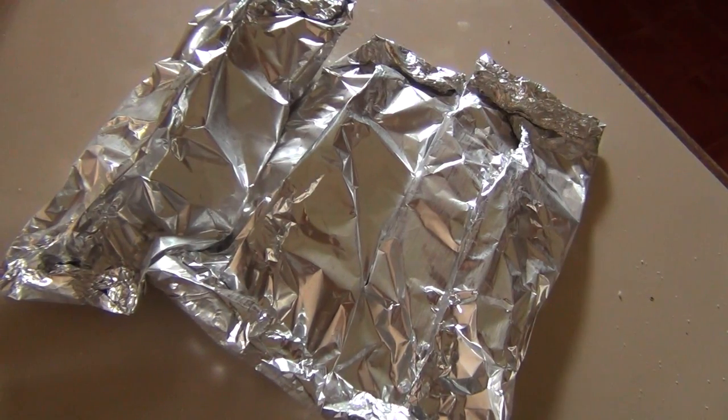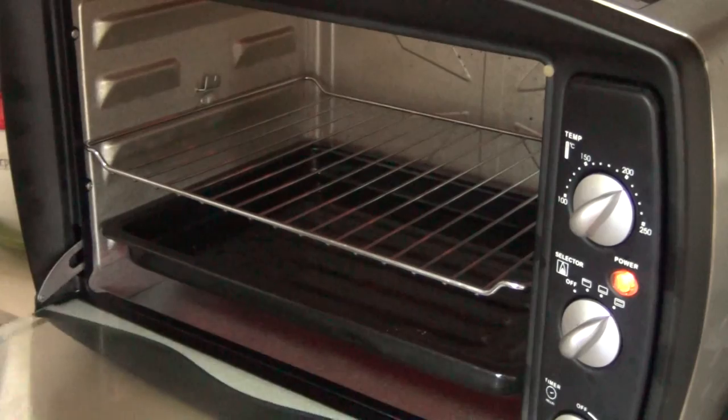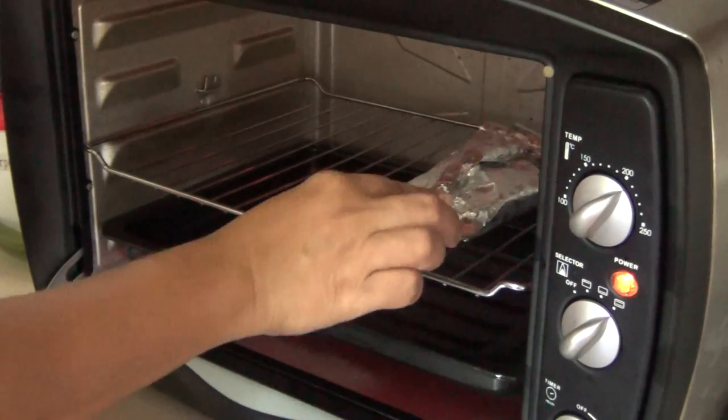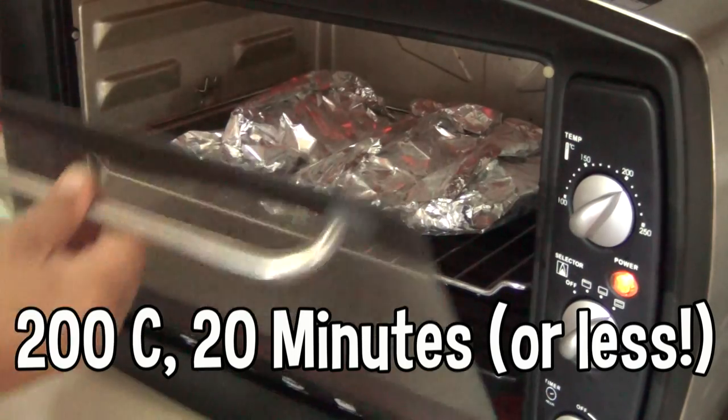Do it twice more to the last remaining pieces, like this. Place the foil-wrapped fish inside the preheated oven at 200 degrees centigrade for 20 minutes.